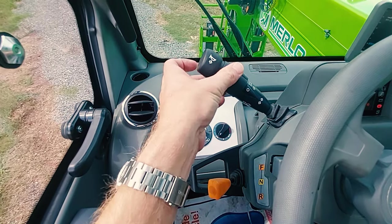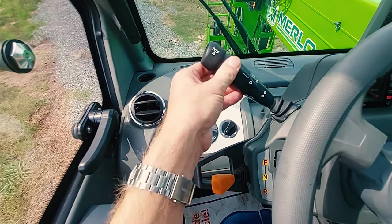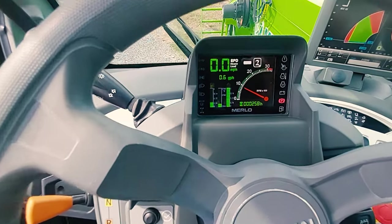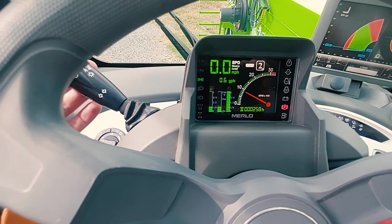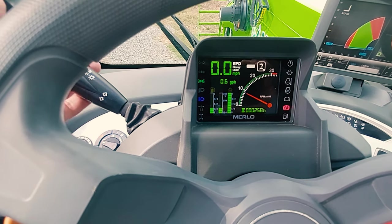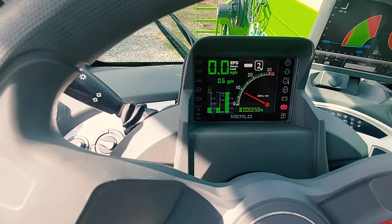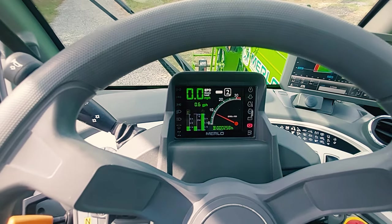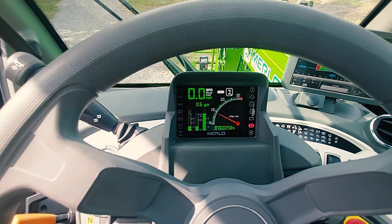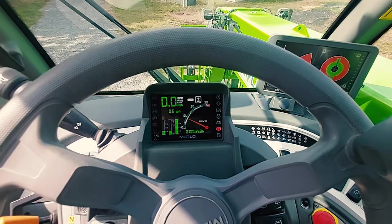This is your temperature selector, cold to hot. Horn, lights, turn signals. You can see on your dashboard here — this is going to be running lights, this is full lights, and now you're on regular beam. You also have your four-way flashers. The four-way flashers are located behind the driver's seat to the right.